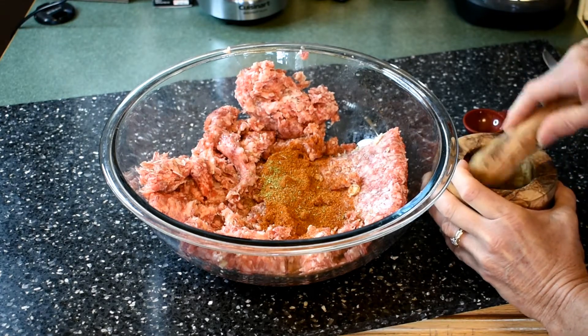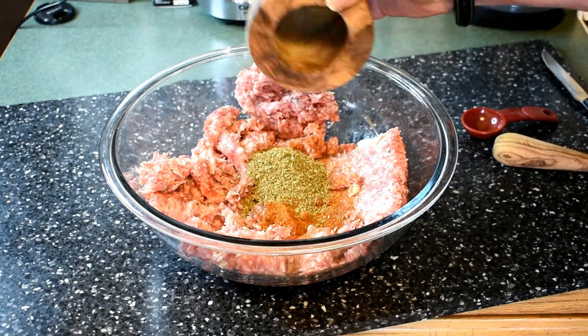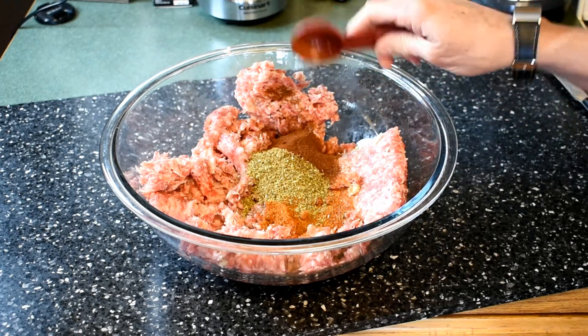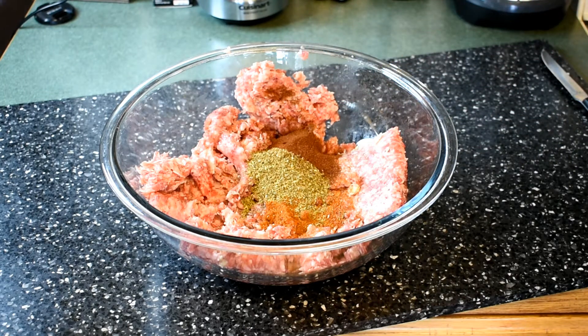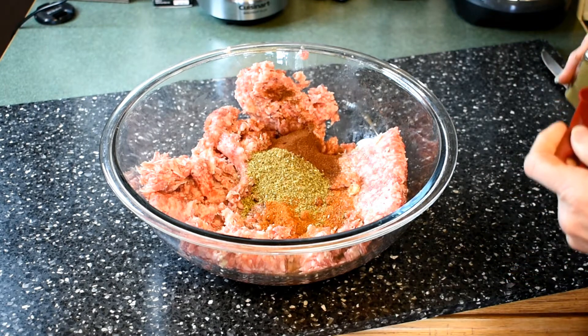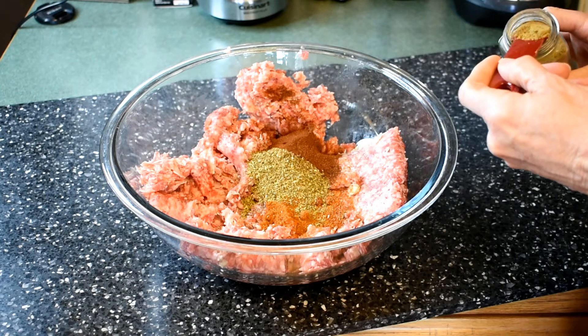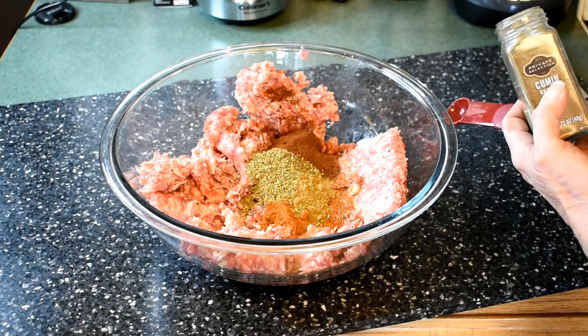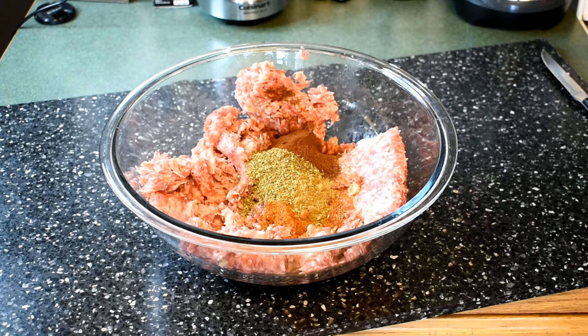I prefer a mortar and pestle — your fingers don't get all smelly with the herbs. Then add some paprika. You can use any kind you like, but a sweeter paprika makes it even better. The chili powder and paprika are what give chorizo its distinctive red look. Next, put in a half teaspoon of cumin. If you've never used cumin before, it's very prevalent in Mexican food — spelled C-U-M-I-N. It's also used a lot in Indian and Mediterranean food, but it's in many Mexican-style dishes.